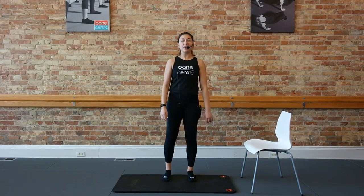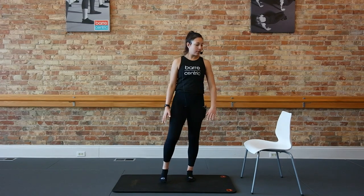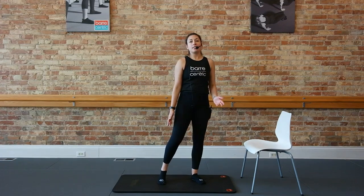Hey guys, Jackie here at our downtown location. Going to take you through an express class using just the chair. So you don't need any weights, no ball, no bands, just the chair. We're going to use that for most of our exercises today.